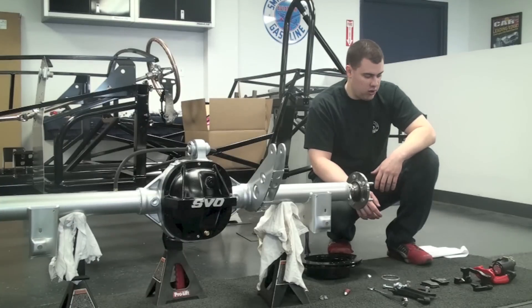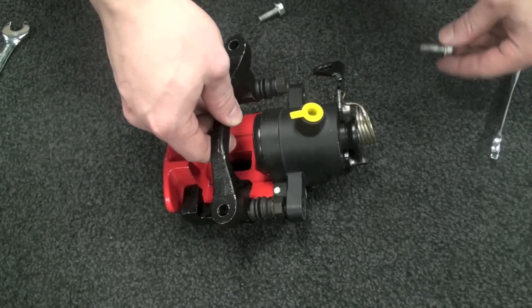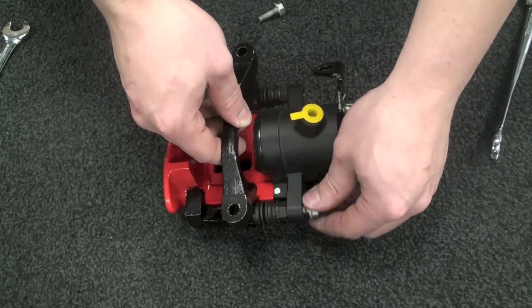Now with that all set, we're going to assemble the caliper to the caliper slide bracket. We'll put the two bolts through and tighten those up, again using Loctite if you wish.